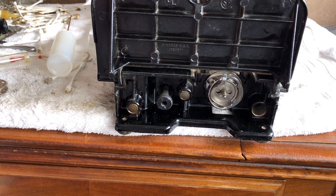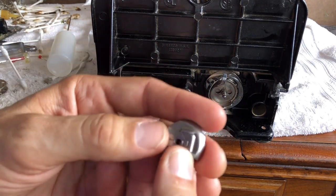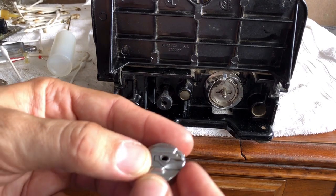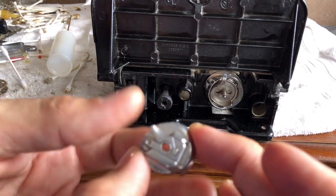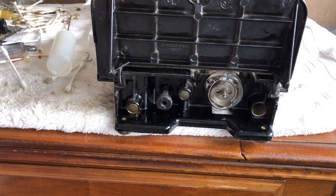I would encourage any of you who have Singer Featherweight or 301 bobbin cases to remember that the quality of their construction and engineering is hard to imagine. There's a company in Japan that makes reproductions and they're not bad, but people still prefer the originals, which are about $60 on eBay. It's the closest thing to a Swiss watch I think I've ever seen in a bobbin case.